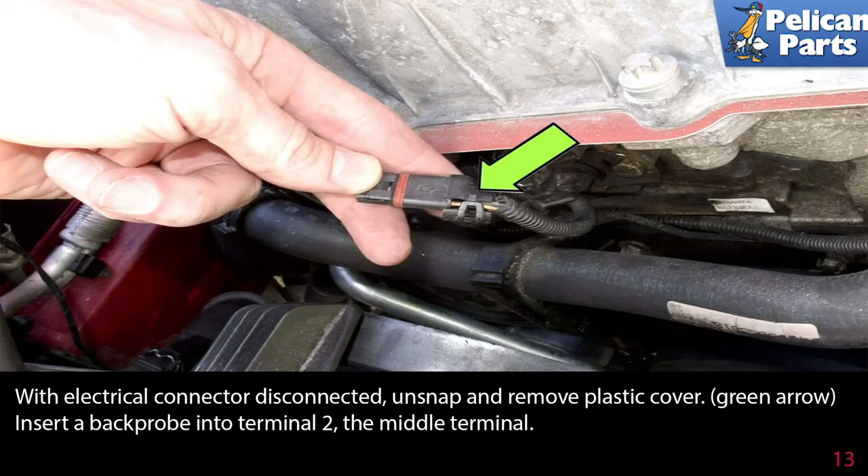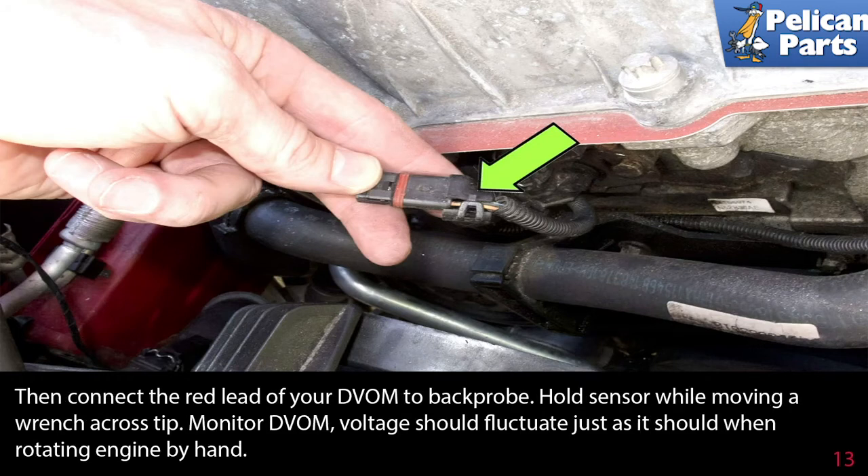With the electrical connector disconnected, unsnap and remove the plastic cover. Insert a back probe into terminal 2, the middle terminal, then connect the red lead of your voltmeter to the back probe. Hold the sensor while moving a wrench across the tip and monitor your meter. Voltage should fluctuate just as it should when rotating the engine by hand.